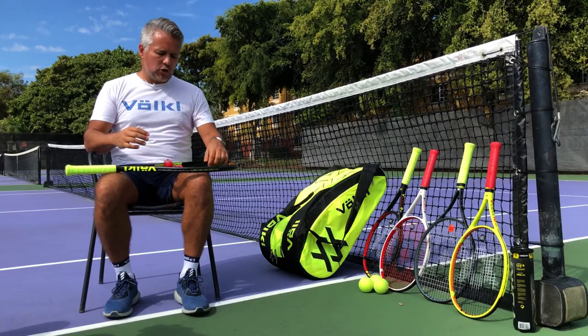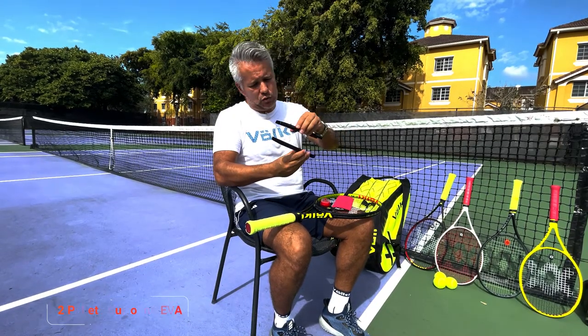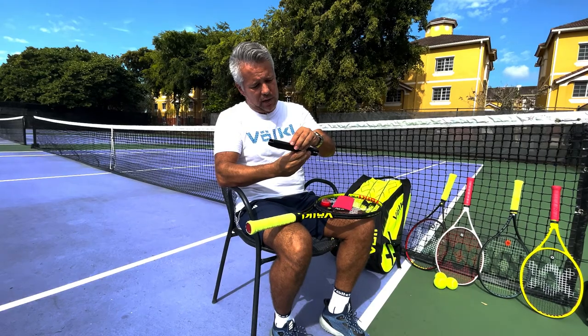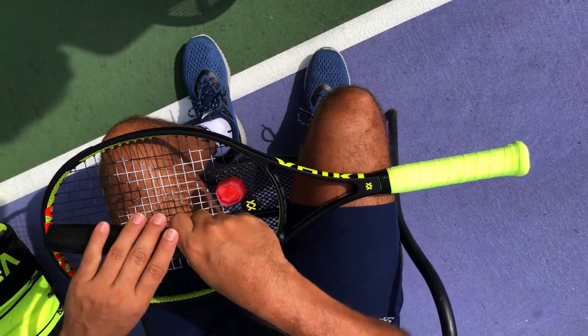The other two pieces are these two pallets. These two pallets go together like this on top of the racket, and that's how the whole system works together.